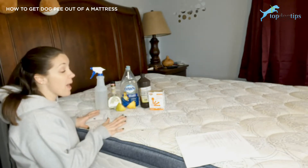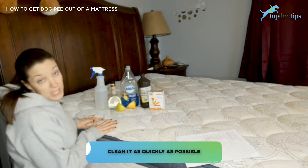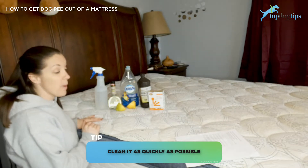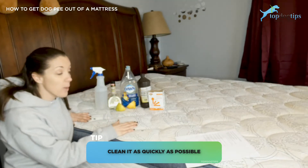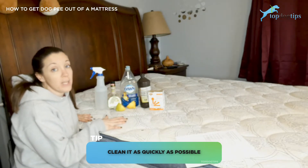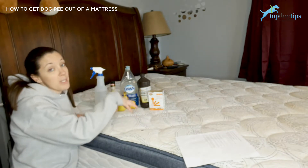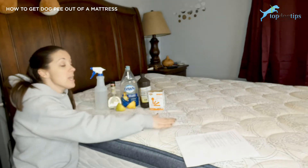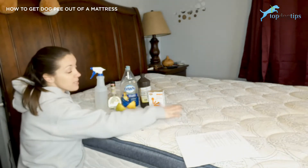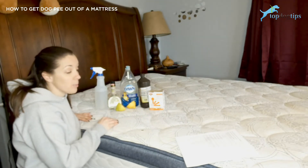But if somehow your dog has had an accident on your mattress, the first thing you want to do is clean it as quickly as possible. Dab the area with either paper towels or a clean cloth to dry as much of the urine as you possibly can. Dabbing it will help to soak the urine up into the towel and pull it up out of the mattress. If you rub it, it's going to spread the stain even larger, so you want to dab it until it's as dry as you possibly can get it.